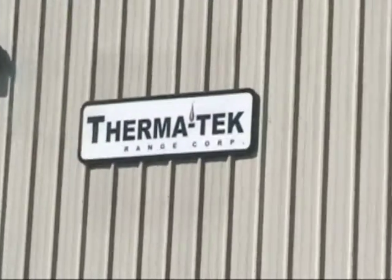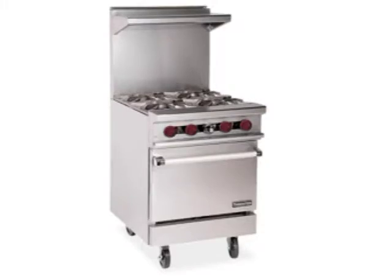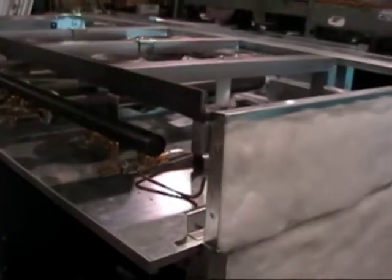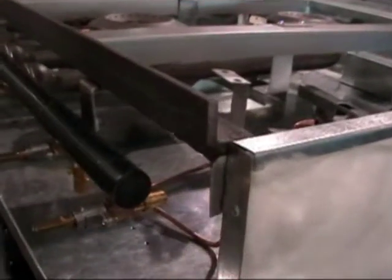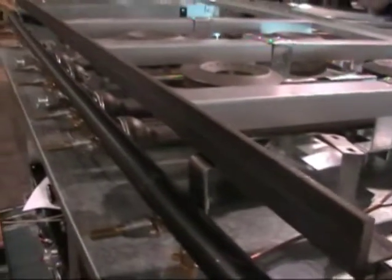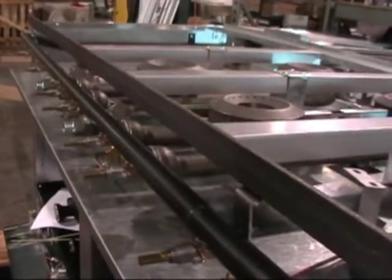Hello and welcome to a video review of the Thermotech gas restaurant range. Let's get a good look at the range's rugged construction, starting with the heavy angle iron welded frame. This welded framework assures we'll have straight lines and square corners as we get the body parts assembled.